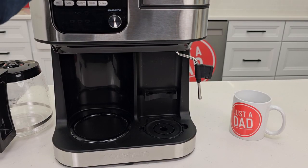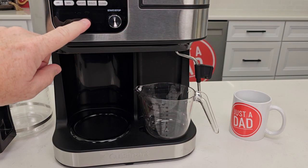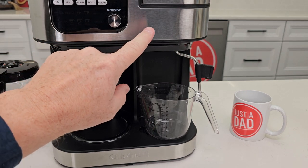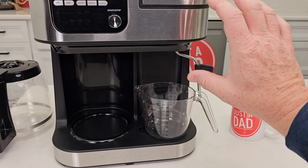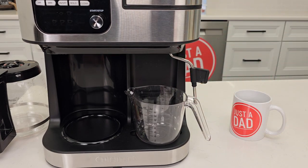Now you're going to close this and do a fresh water rinse. Do it on the espresso side — do like a double shot — and then do it on the K-cup side, about two or three times. You should have nice clean water coming out. It'll be dirty at first, but I like to do both sides fresh water rinses about once a week.